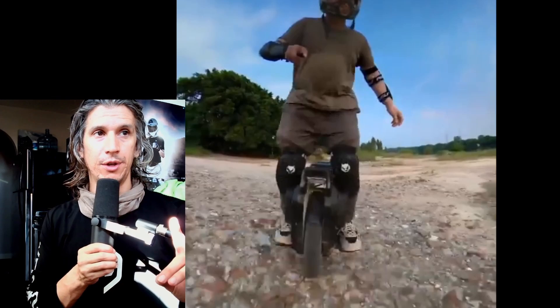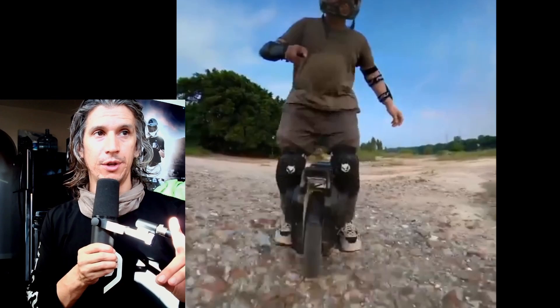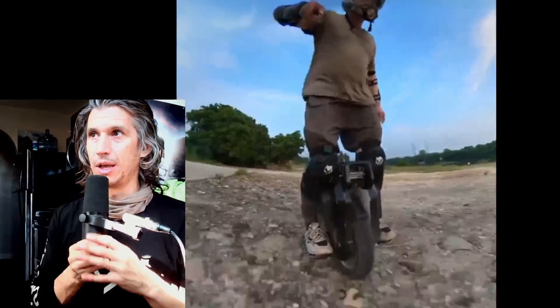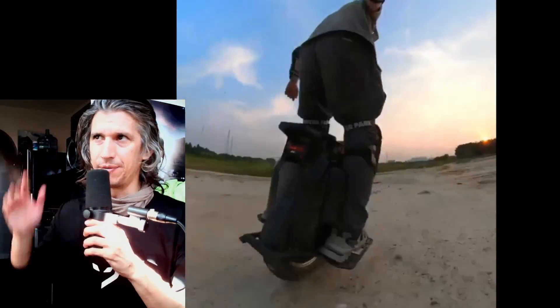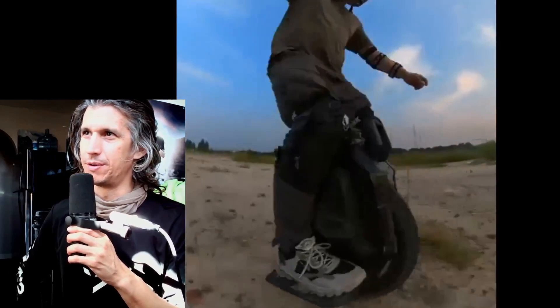Now we're taking a look at some riding footage of the Sherman S. It looks almost like an S18 to me, the way the suspension is working. But now it's also reminding me of the V12 — I like the handles on it.